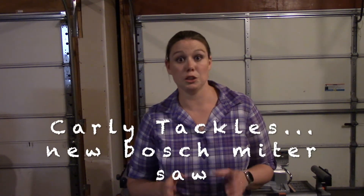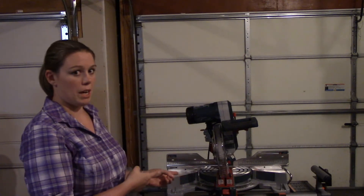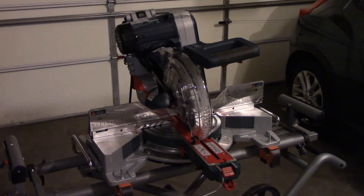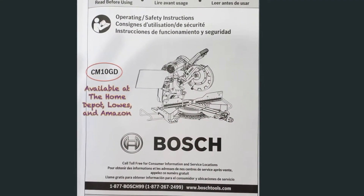Welcome to Carly Tackles her new Bosch miter saw. I'm Carly and this is my new miter saw. I bought this saw just a few days ago and wanted to make a video walking you through how to set it up from the box. This is the Bosch 10-inch miter saw, model number CM10GD.